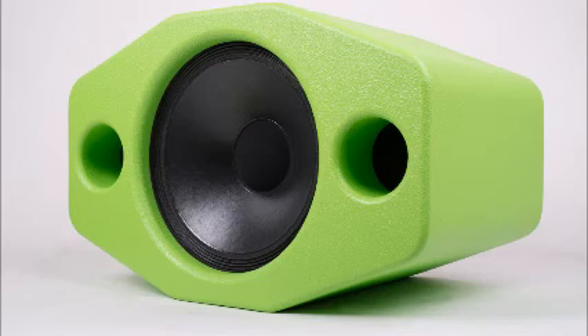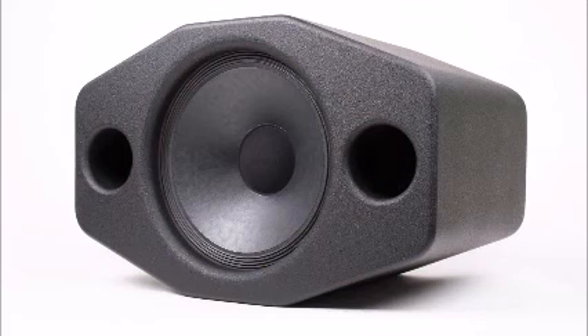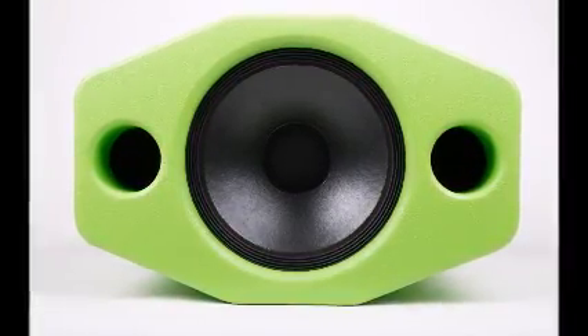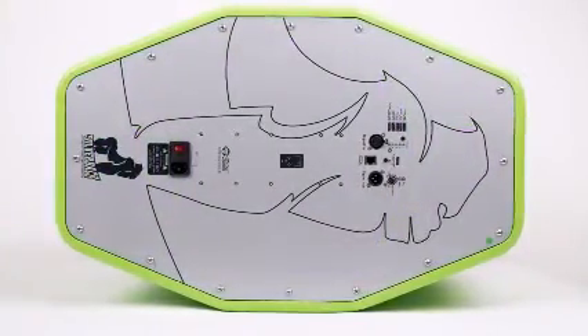Silverback combines typical coaxial time-coherent point source sonic advantages, the authority and depth offered by high sensitivity, large transducers in a seriously solid original enclosure and over-specified DSP Class D electronic assembly, all with the genuine and fresh looks.